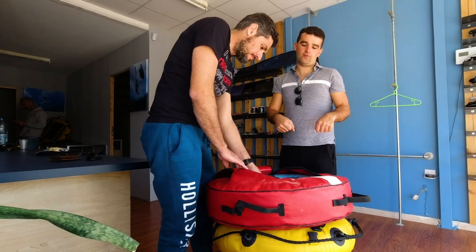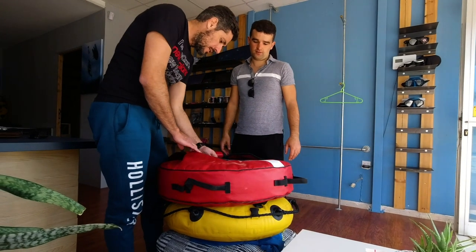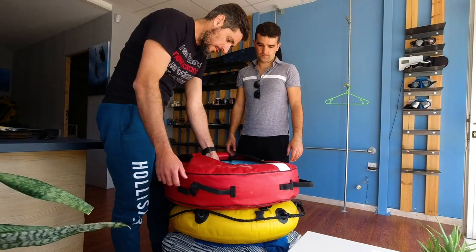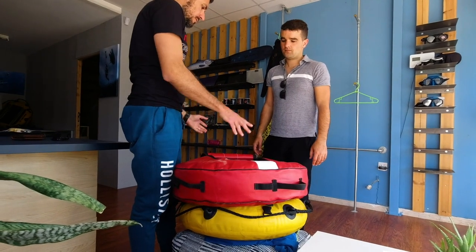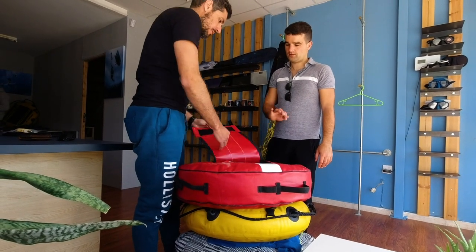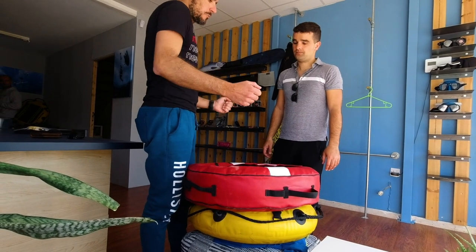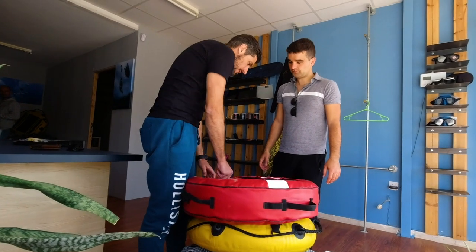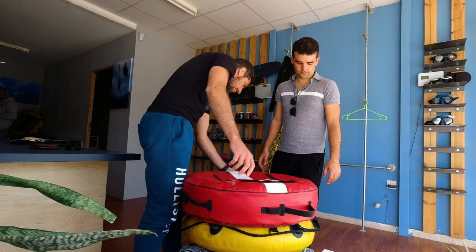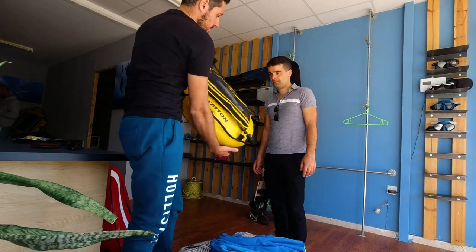I have to pump for the dinghy, that's good. Now why I prefer this one is when you put the rope inside in the water, all of this is full of water, so when you put it down it's very heavy and then you have to wait for the water to come out. This one you just take it.